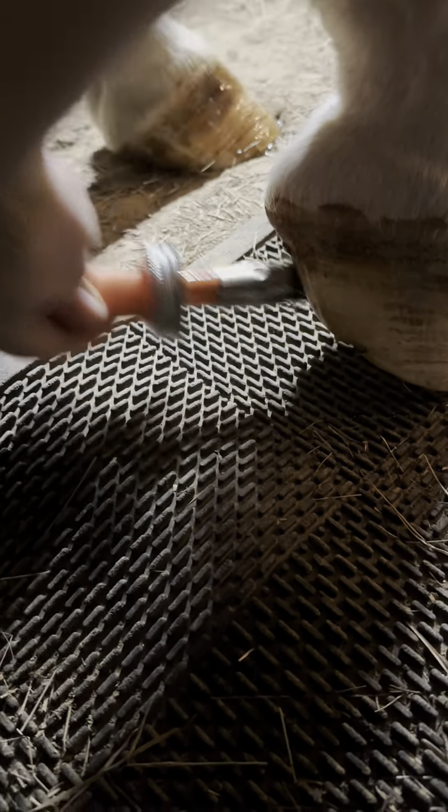He's already cocked his foot up for me because I'm going to apply up in his frog a little bit. This just helps retain moisture in the hoof. If your horse's hooves need some extra love, this is a great product to start with. Add some extra moisture and protection to your horse's hooves to keep them looking healthy.